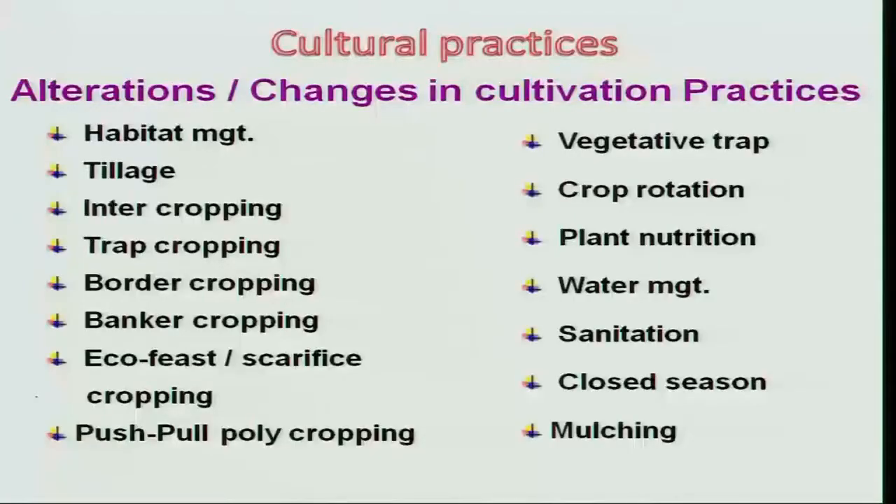We will continue our discussion on eco-friendly methods of pest management. Coming to different methods of eco-friendly approach, we studied so far many of the tactics. Now we will concentrate more on some of the improved methods. In that, we have mulching, and another recent version is push-pull polycropping.